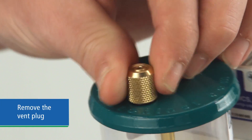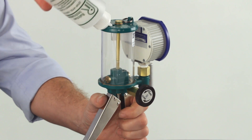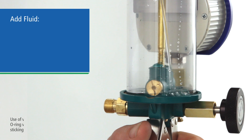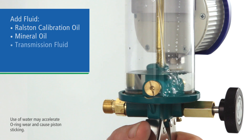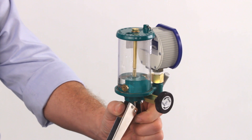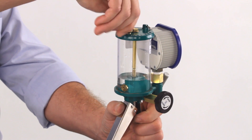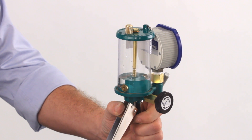Remove the vent plug from the top of the cylinder. Now partially fill the cylinder with fluid and replace the cap. We recommend Ralston calibration oil, but you can use mineral oil, transmission fluid, water, or alcohol depending on your application. You should only need about one quarter of a cylinder of fluid or less — the fluid just needs to cover the inlet check valve inside the reservoir.